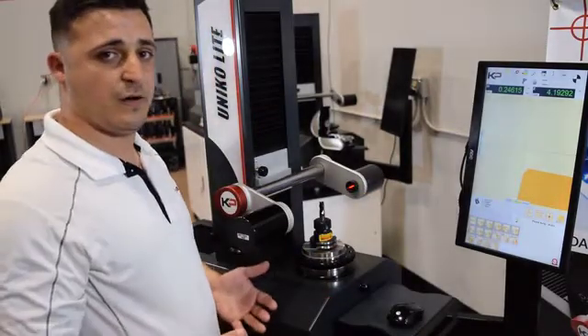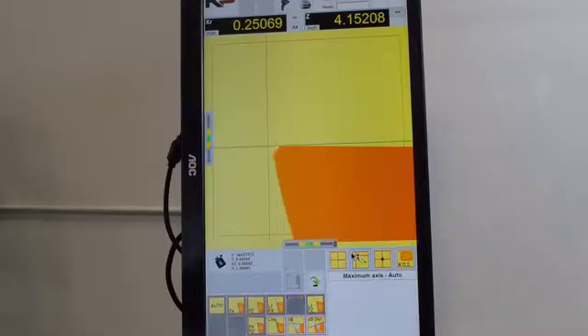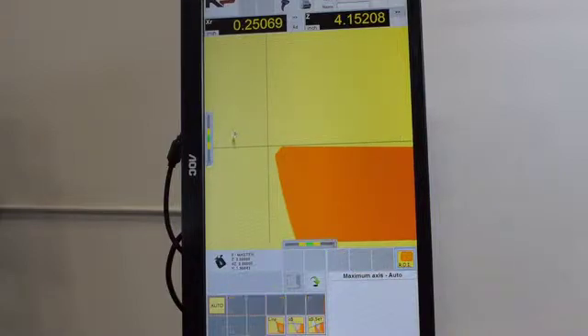The more popular method, however, is an automatic feature, which automatically will adjust to the tool, as shown. If the machinist is looking for a specific part of a tool and not necessarily a leading edge, they have available to them what's called ROI, or region of interest. By using this, we see that our red box disappears and we create our own.